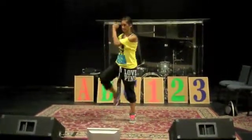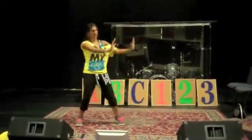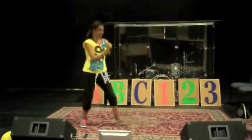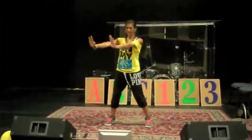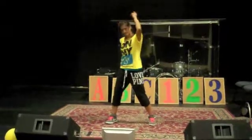The chorus is rock right, rock left, hop, hop, hop — rock left, rock right, hop, hop, hop — rock to the right and point up like this.